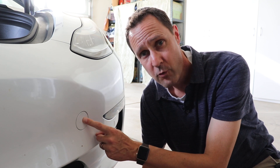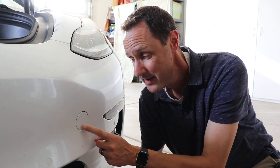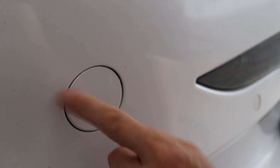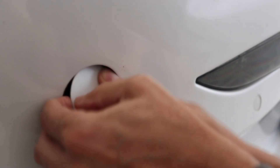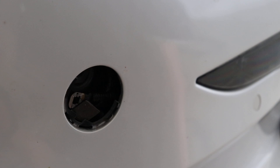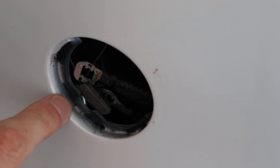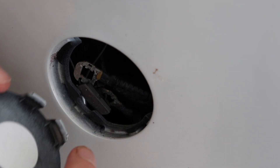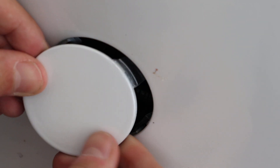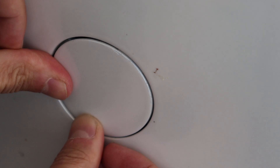If you've never taken this cover off before, let me show you how — it can be tricky if you don't know what you're doing. At the top right, push in with both thumbs. It will push out a section in the bottom left. Pull on that and it should snap out without any problems. To put the piece back in, make sure the two bottom-left tabs are lined up, slide the upper right portion in first, and then snap in the bottom left and you're good to go.